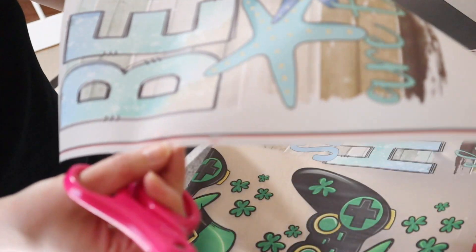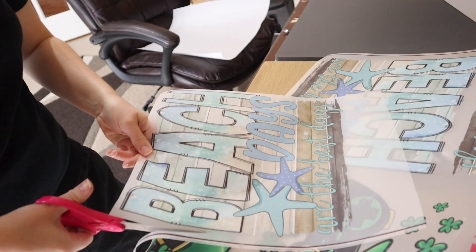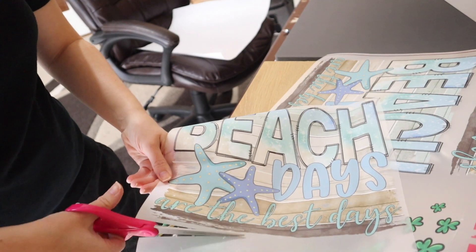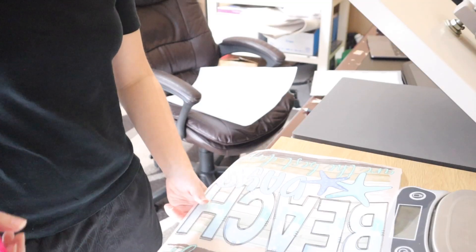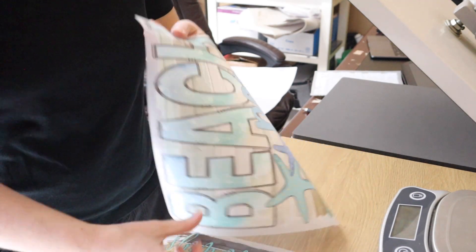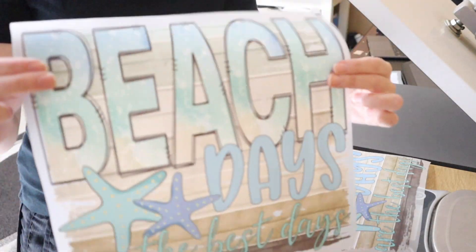You want to make sure — like this one has a little edge on it — that you cut these lines off. You just want your design to remain. Here's the first transfer, the second one, and our third one.